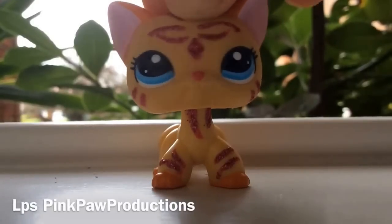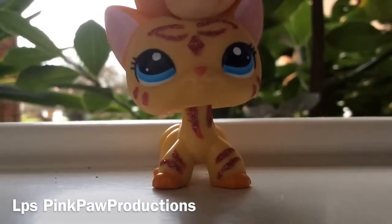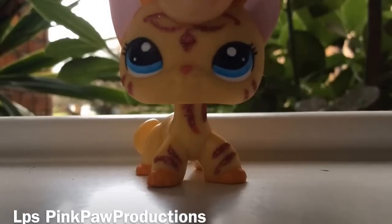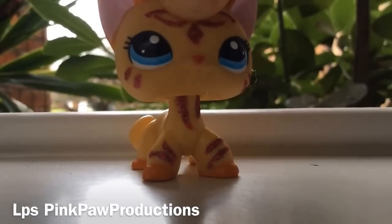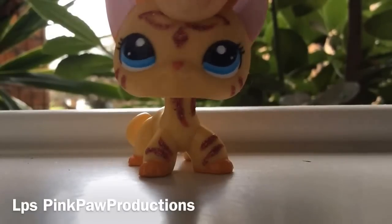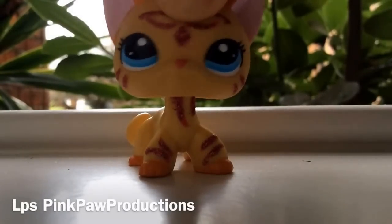Hi, I'm LPS Pink Paw Productions and I'm going to show you today how I draw LPS Cocker Spaniels. If you have a go at drawing this Cocker Spaniel, please make a video of it and comment down below telling me, because I would absolutely love to see it.